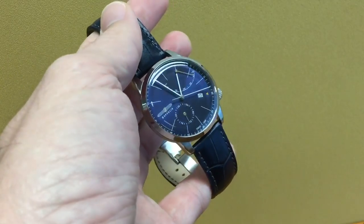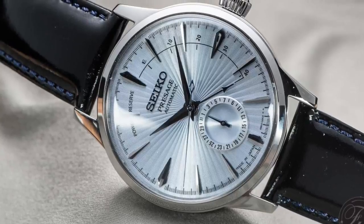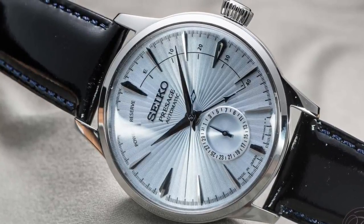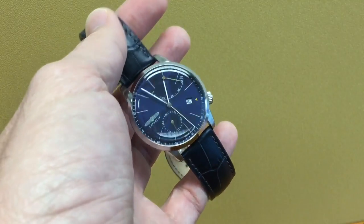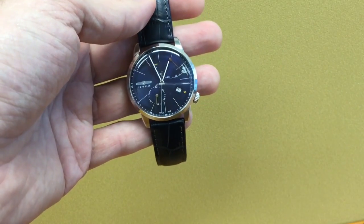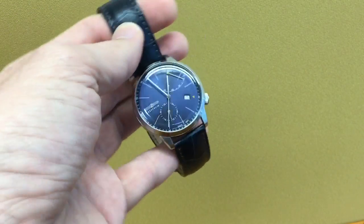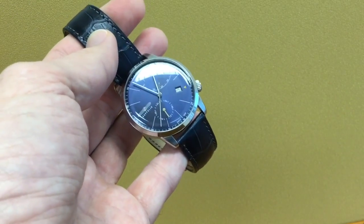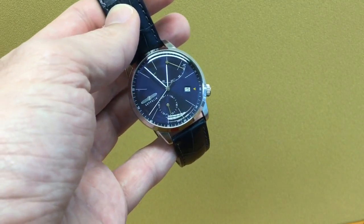You probably won't have the power reserve either, although some models in the Seiko range do have it. I prefer this to the Seiko Cocktail Time — I think this dial works better for me, it's a bit more discreet. So it's a decent watch and a good one to consider at the 500 dollar price point. If you can find it below 400, it's a good purchase.